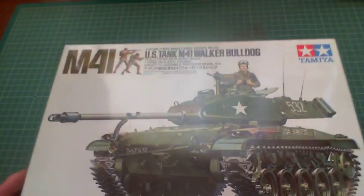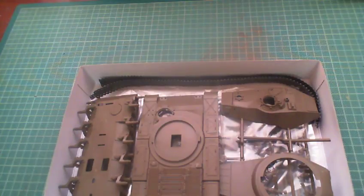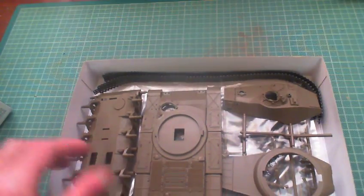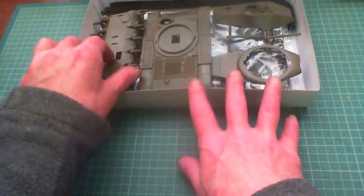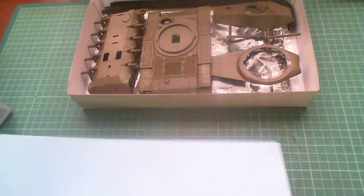Let's have a look inside — that's what we're here for, to see what we get inside the box. I've already had a look and shall we say it's not a big parts count. Far, far from it.